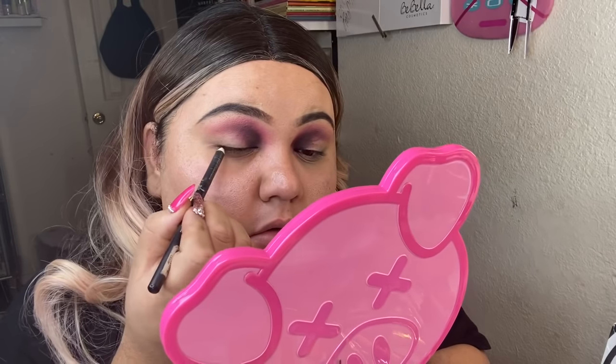I like to get my pencil really pointy. This wig is from Katina Fashion — if you're interested, just mention my name and you get free shipping. I'm gonna put this all over my waterline, and now for the lid area I'm gonna add it on the lid.